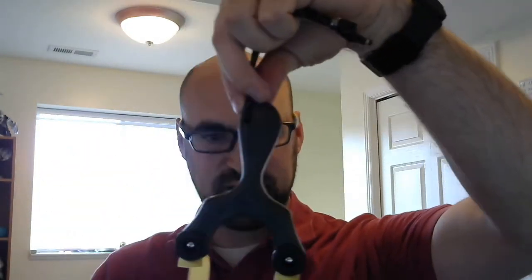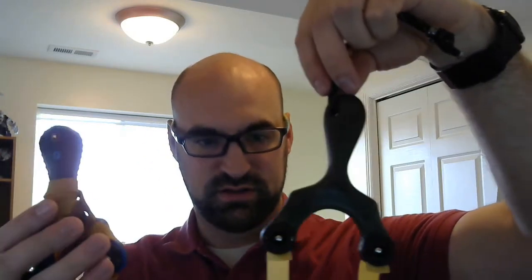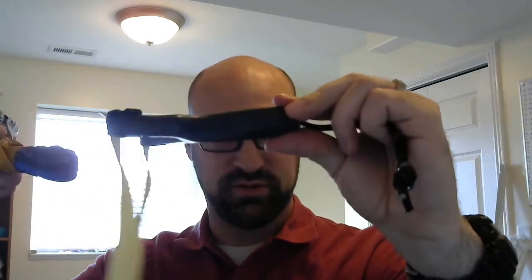A couple other things with this design is the handle. The shape here — you can kind of see a little bit of Axiom influence, as well as the Oren a little bit, just the overall general shape. The contour here, the handle — you can see that the shape mirrors that a little bit of the Oren.